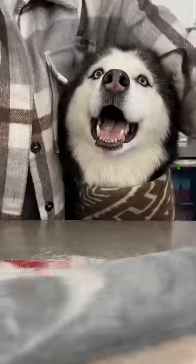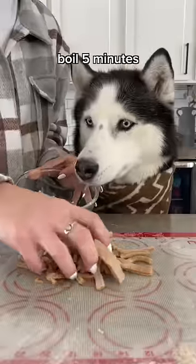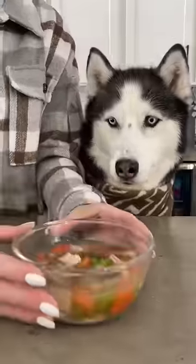Knead it into a ball and then roll it out as flat as possible. Cut your noodles into bite-sized strips and add them into the pot, then cook for an additional five minutes. Cut your chicken up and put it back in the pot. Add your soup to a bowl and allow it to cool, and then enjoy!